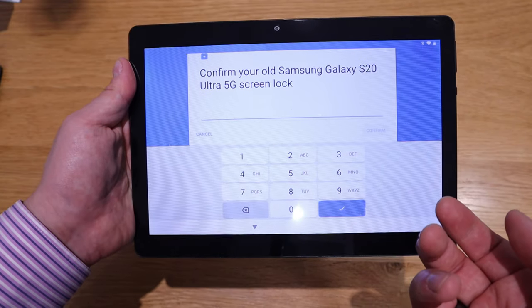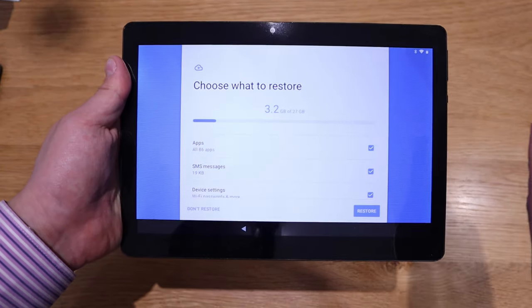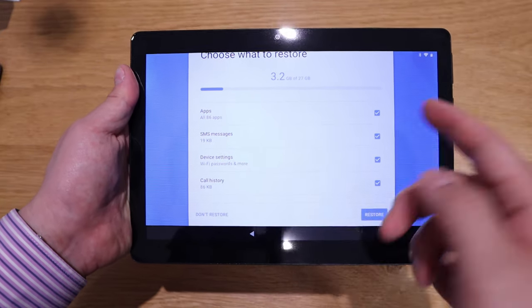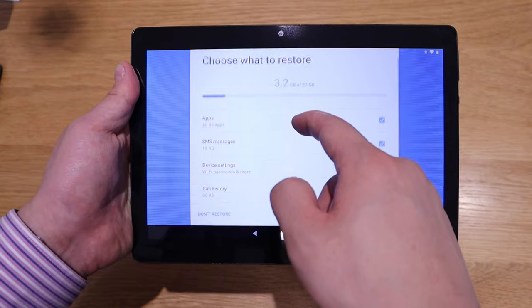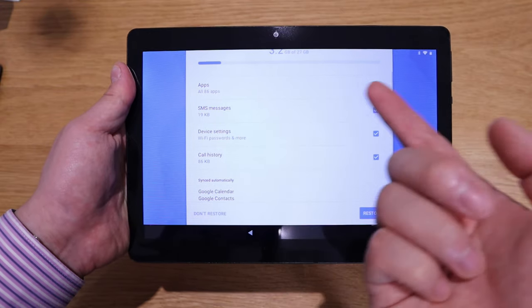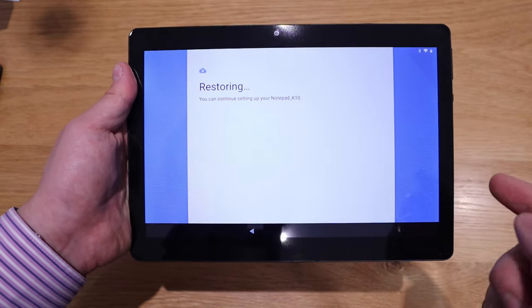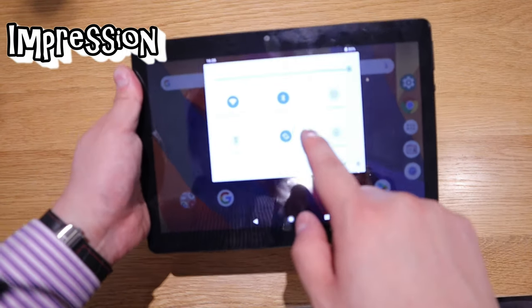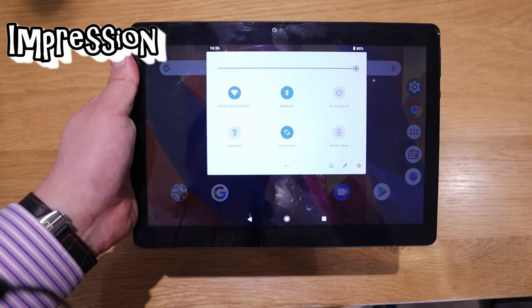I just need to put in the screen lock code, and then it tells me how many apps it will restore — literally restoring everything from my phone. The software side is pretty much Google. If you scroll the quick settings panel you can see Wi-Fi is connected.